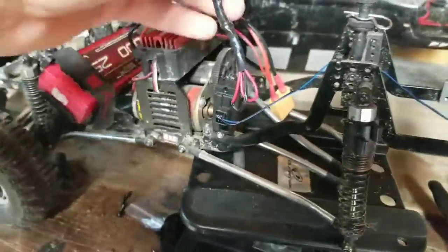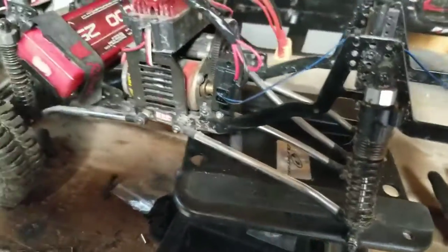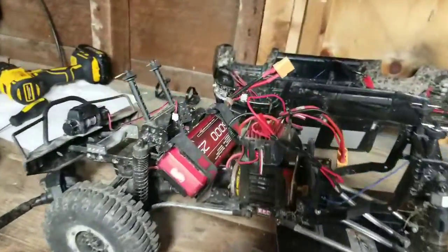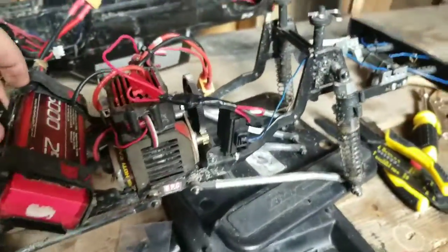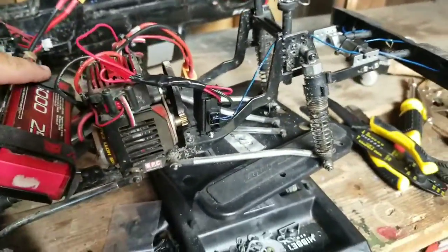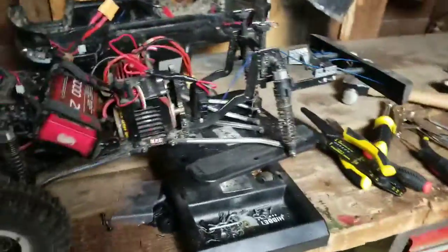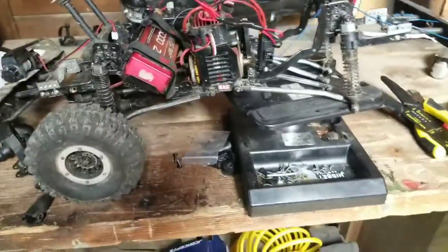It's kind of a wiry mess but I understand where it's all going and what everything does. My winch still works and I'm really excited to get the plow on this truck, get the differential put back in, and get it running again.